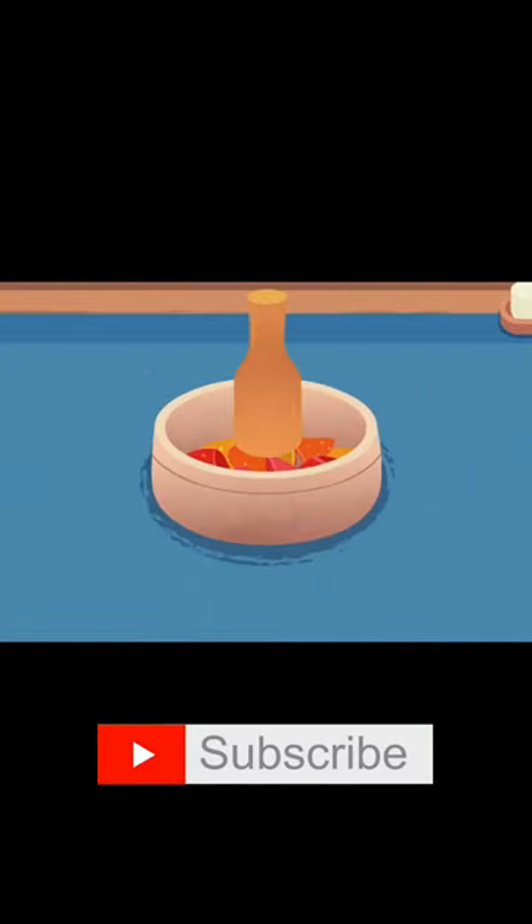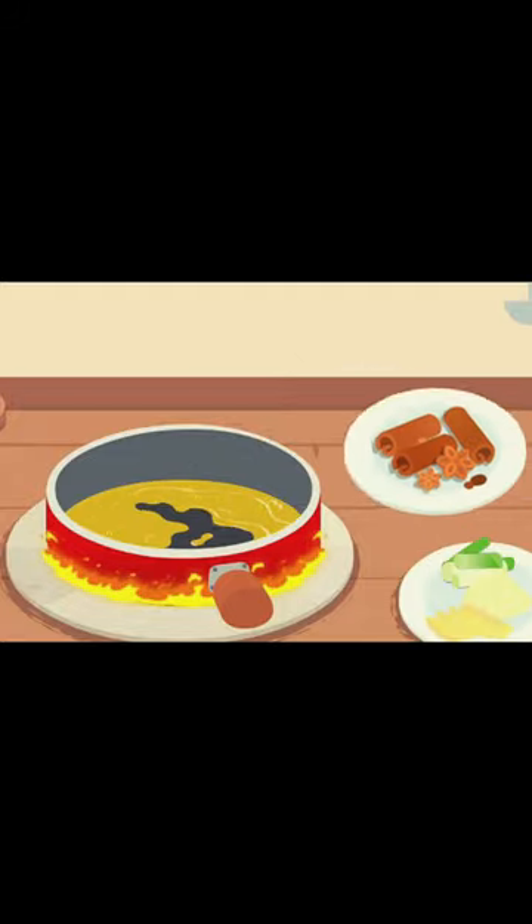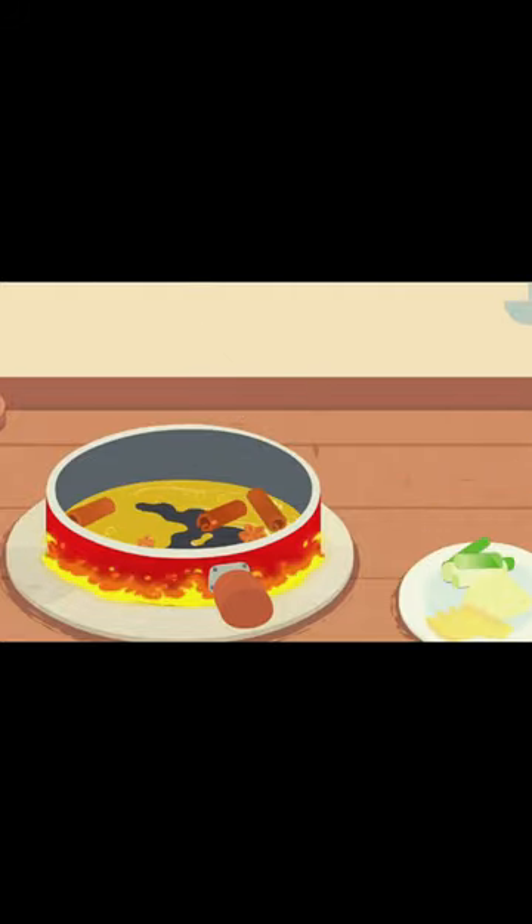And chili. Then we mix in some oil, spices, and other goodies to create a tasty hot pot soup base.